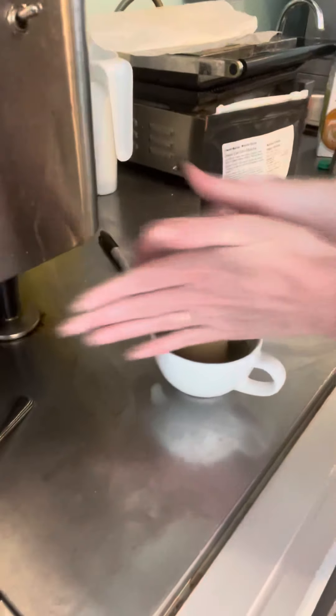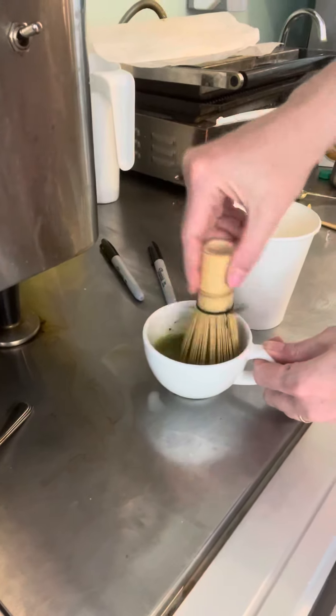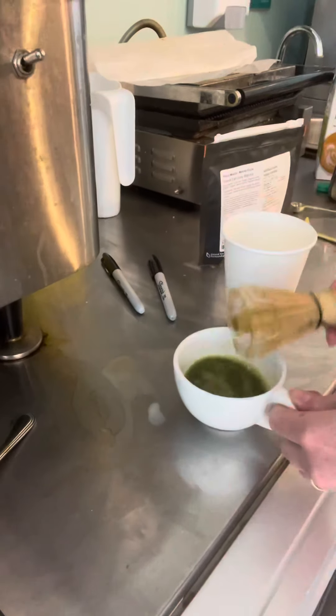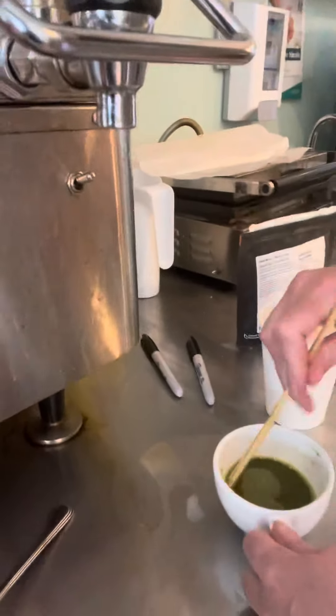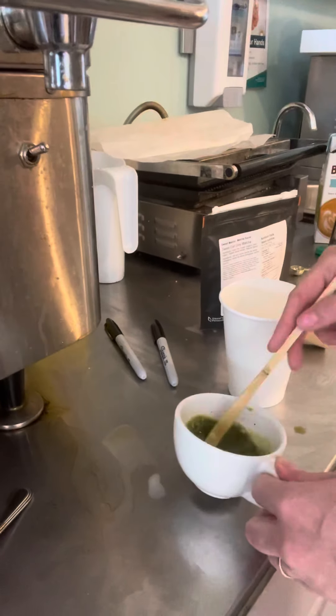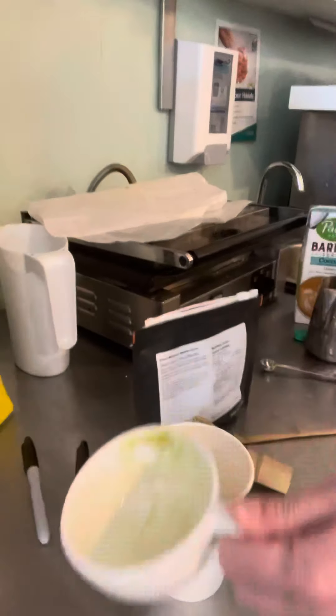Whisk it up, put your love into it. And that's the bowl sprayer, which is perfect. Pour it in.